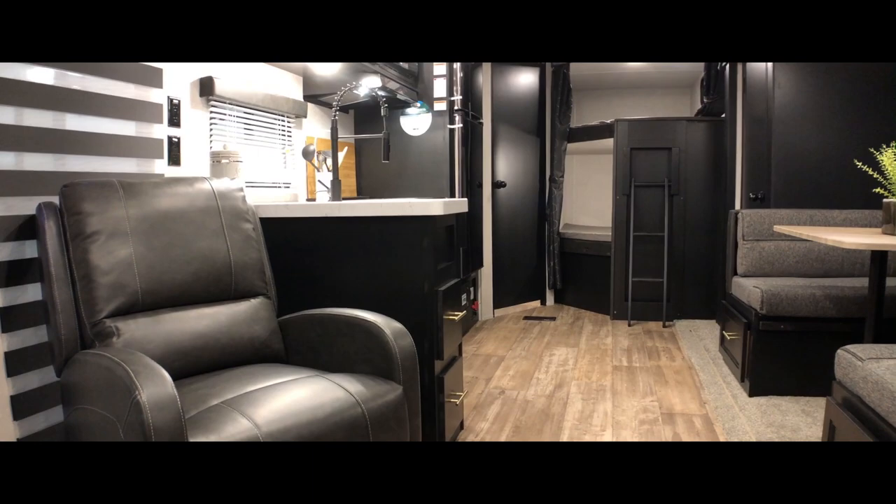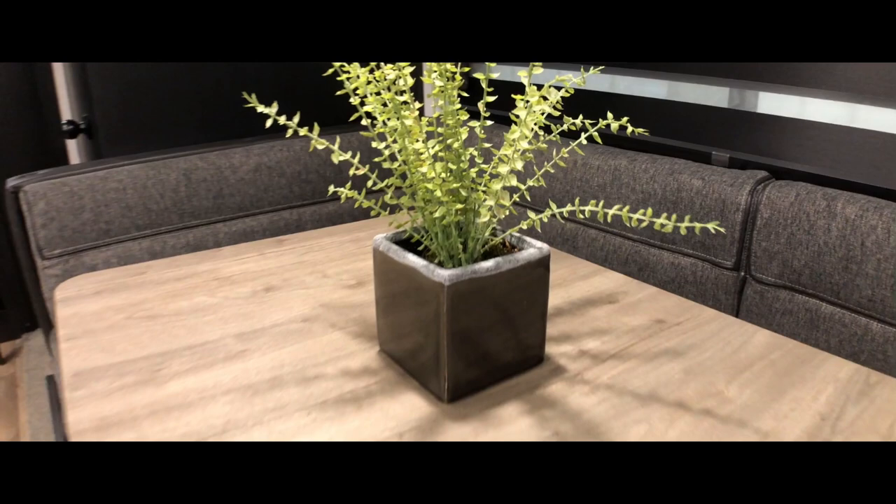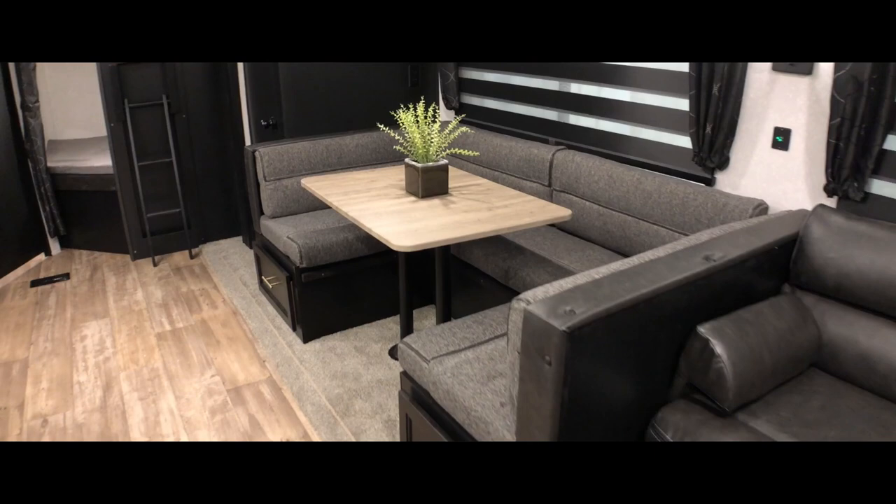Once we enter the Cherokee, what we immediately see is a lot of living space. It opens up to a living room — you have a recliner here, a sofa here, a dinette here — and all of these seats convert to a bed in some sort of way. That's how you get so many people sleeping in here. Because of this large slide, it really opens up this whole space, so there's a lot of walking room while people are sitting and eating. You're not going to feel crowded out.